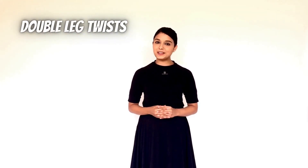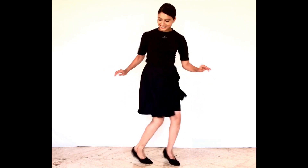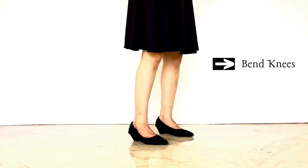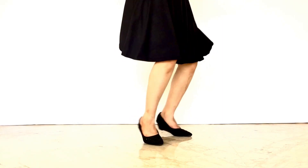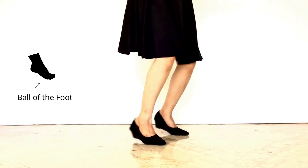Hello everyone, today we are going to teach you twist using both legs. Bend knees a little, raise heels a little. Now turn your feet right to left, left to right on the balls of your feet.